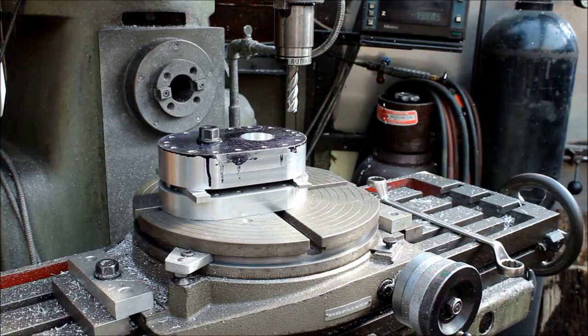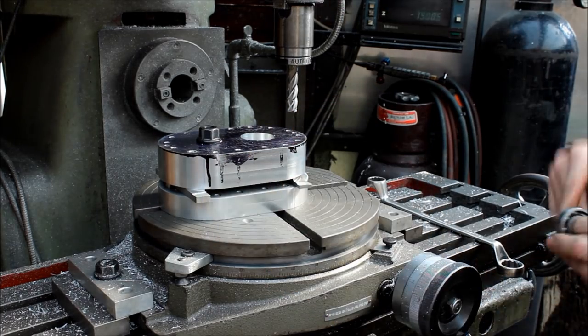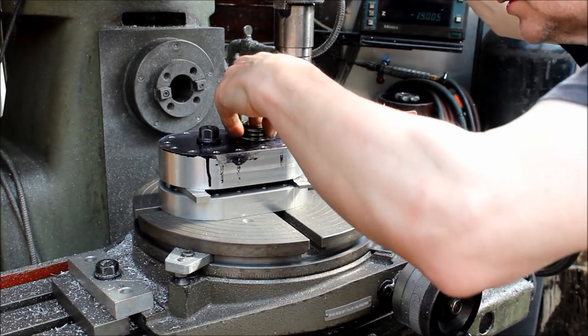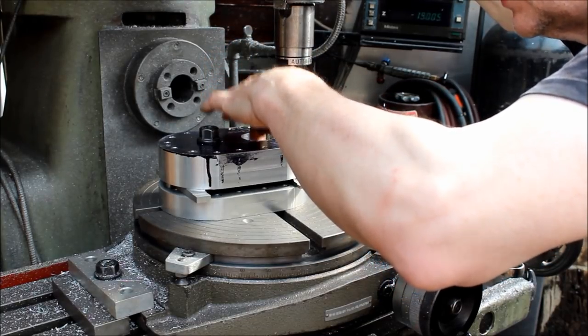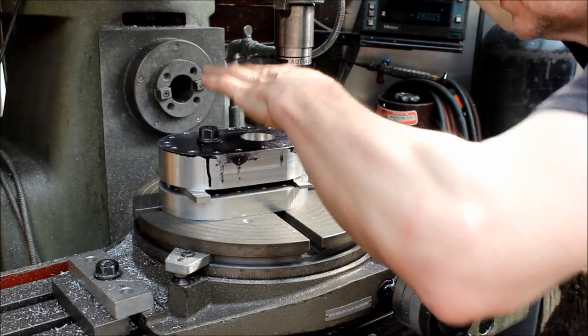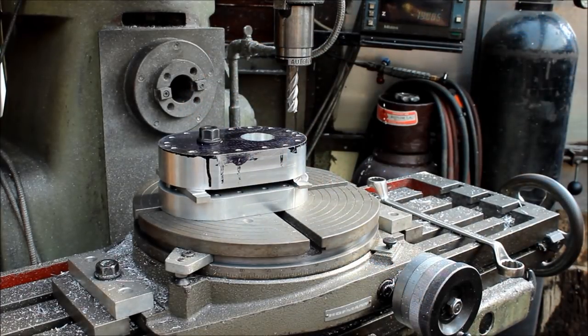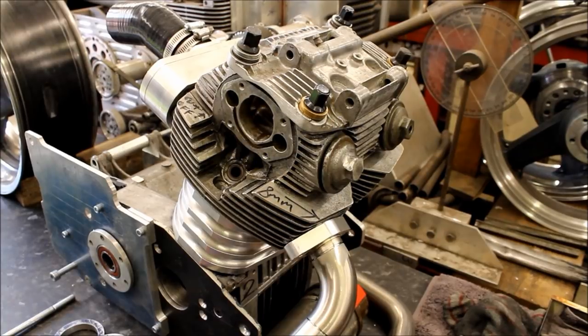I know now when I come to do the other side I'll get it right. The only thing I could do with that now is to open it out and sleeve it. Well, you did say this was a test piece. I thought I'll do one and I can get all the information off it. So let's have a look at what else you've been doing this last week.